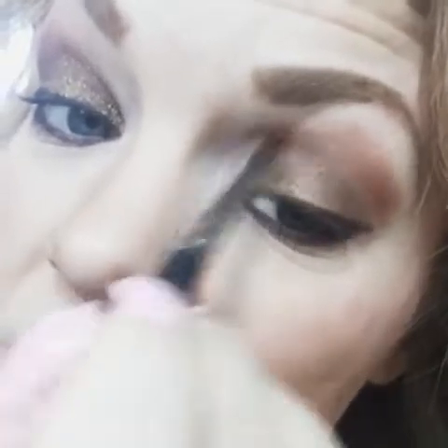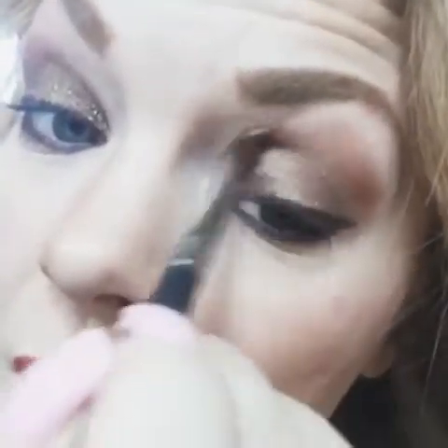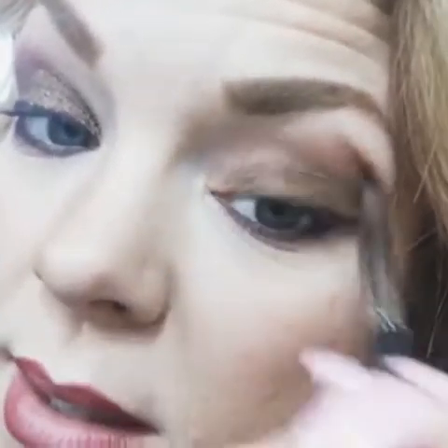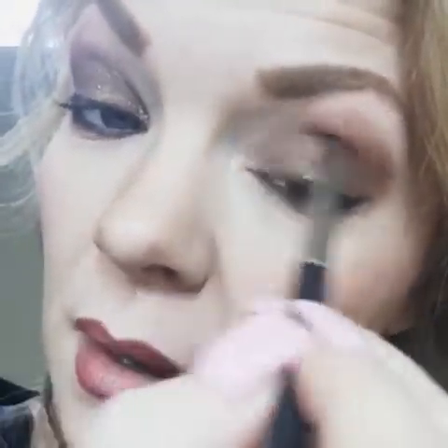My daughter just came in — you can see how quick I have to do this. And there you go, it is completely blended. If that's a little too dark for you, just put a little light in the corners of your eyes — like your compact pressed powder color. And that's how you create that look.